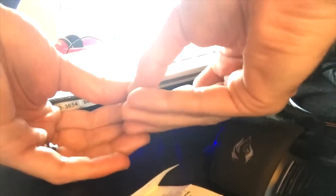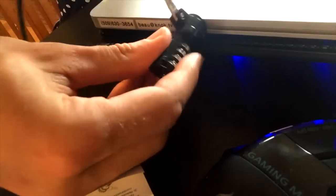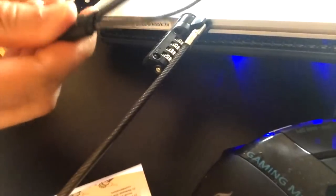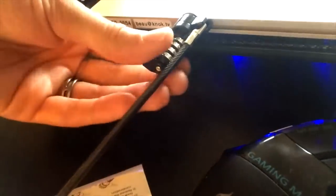Now obviously you want to scramble the combination so that people can't access it or just come along and pull it out. See, it can rotate around like that, and this end pivots like this. So if we were to follow it, it goes all the way to this loop right here.